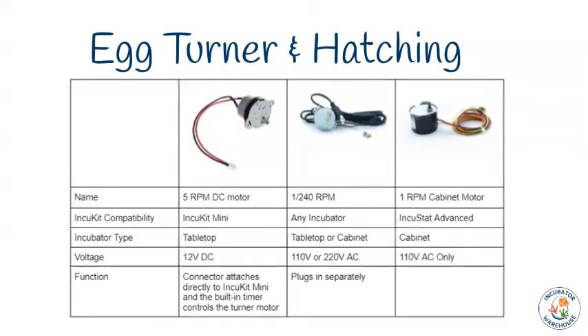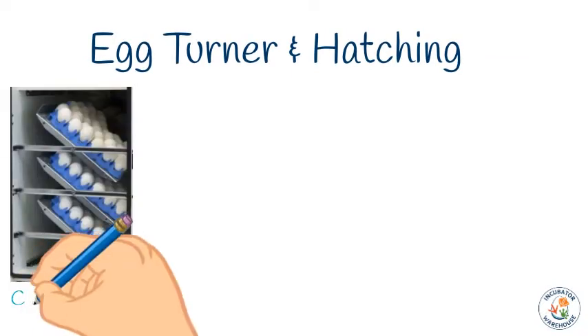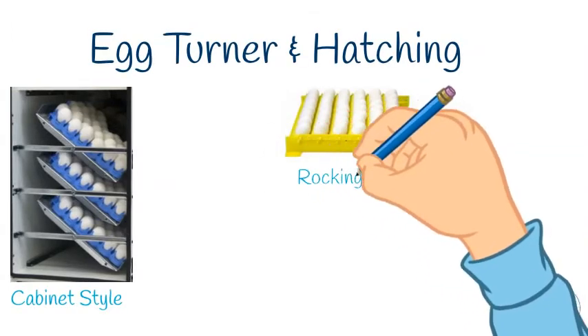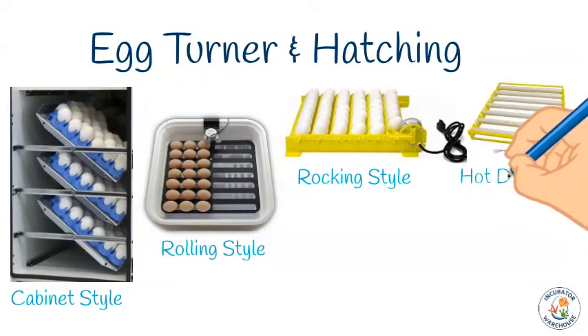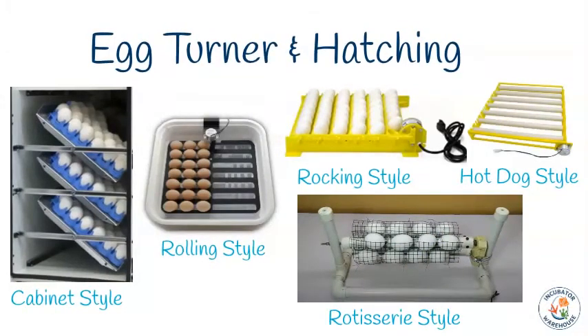To help you get started designing your egg turner, we'll show you pictures of several common types: cabinet rack style turner, rocking style turner, rolling turner, hot dog style, and rotisserie style. As you look through these different styles, you will need to consider where your eggs will hatch. For a healthy hatch, the eggs will need to be laid on their sides on a stable, flat surface. If there are holes in the surface, it's important that they are small enough that the animal you are hatching will not have any problems walking or slithering away from the shell once fully hatched.